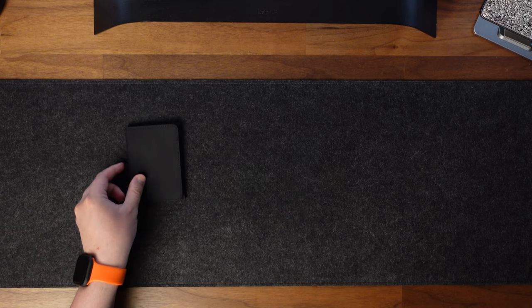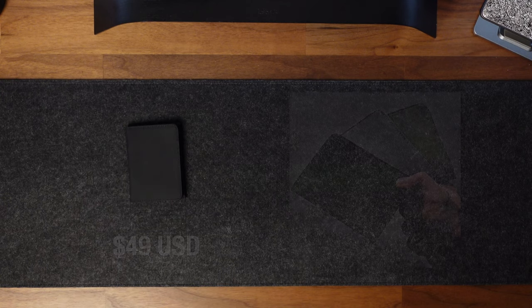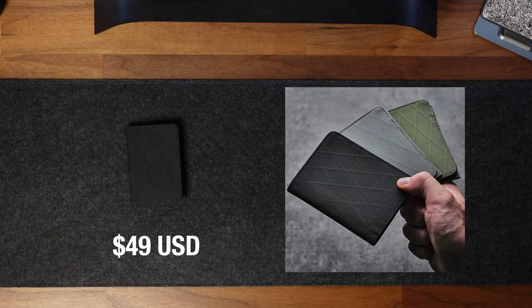The ARC Bifold retails for $49 and there are 3 color options to choose from: black, dark green, and slate grey.